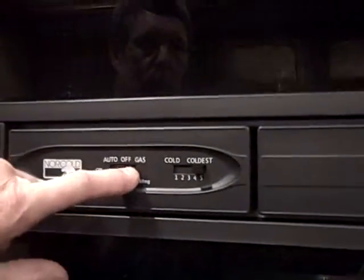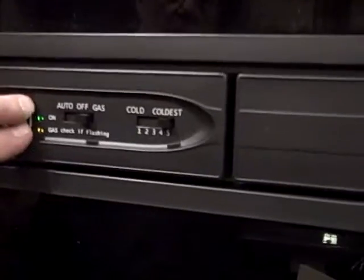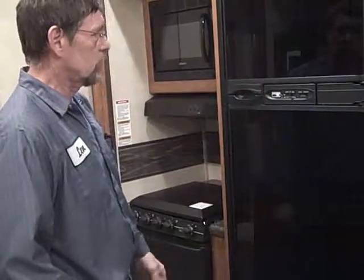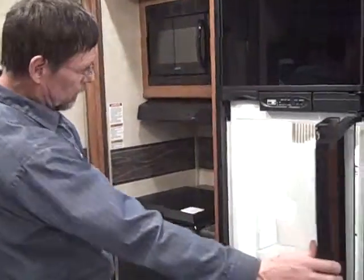The fridge has an auto setting and a gas setting. If you select auto, this is your 110 power — if for some reason the power goes out, it will automatically switch over to gas and light. You can also just go over to gas only. If this doesn't light on gas only, these lights will start flashing, letting you know that it didn't light or maybe you didn't turn the bottle on. This over here is just a setting for how cold you want to have the fridge. If you're not going to use it at all, make sure you put it in the off position — if you have it in auto, it's going to go over to gas and keep going until the bottle goes empty.